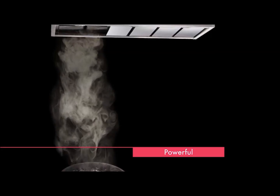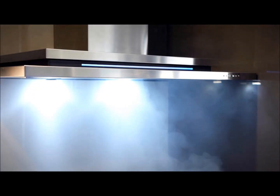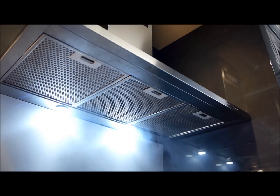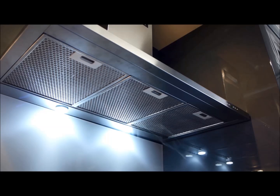Traditional range hoods rely on pushing air up through the exhaust against gravity. This means steam, smoke and grease often build up in the exhaust. Schwagen's silent range hoods work in reverse by pulling the smoke and steam from your kitchen with much less resistance to the airflow. This means the ISO-Drive motor works much more efficiently and with greater power.